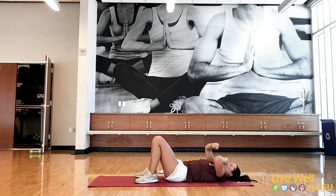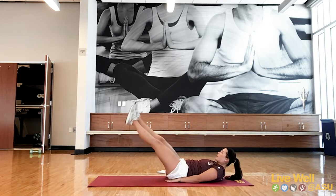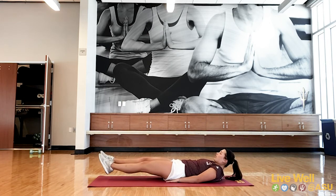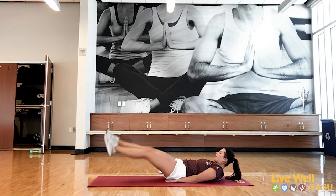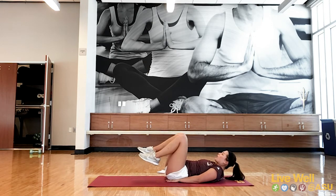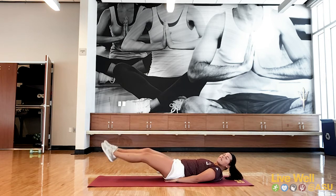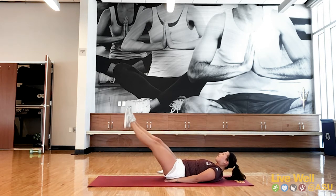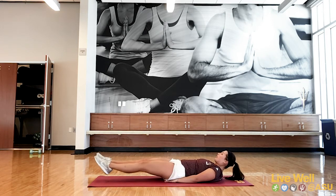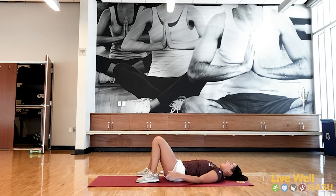Next one — we're going to be spelling the alphabet with your feet. Three, two, one — get those feet up. Push that lower back into the ground, then start spelling. Making sure that lower back stays pushed into the ground the whole time. You've got 20 seconds. Two, one. Awesome job! That one's a hard one.